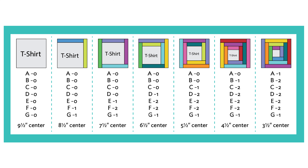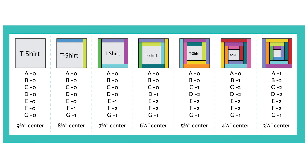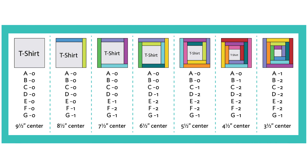Rather than the standard 'here's exactly how much you need,' we came up with some charts so you can figure out how many blocks you have, what size the centers are, how many of the different log cabin strip sizes you're going to need, and then figure out how much fabric to go buy at the store.